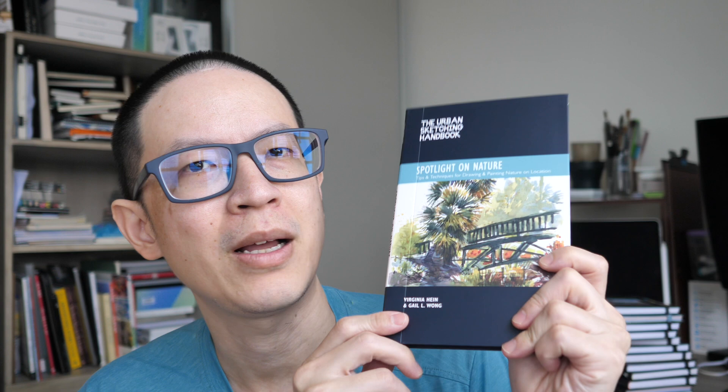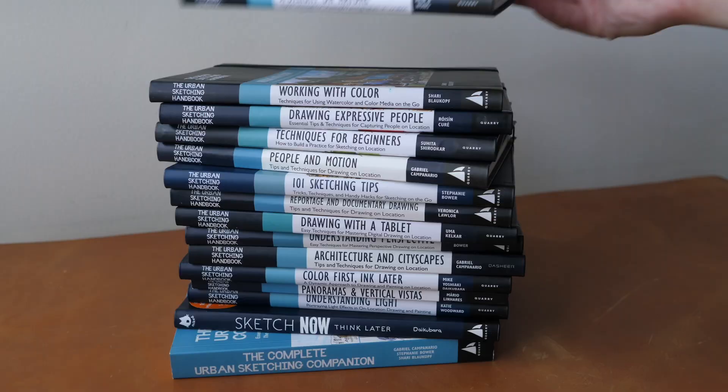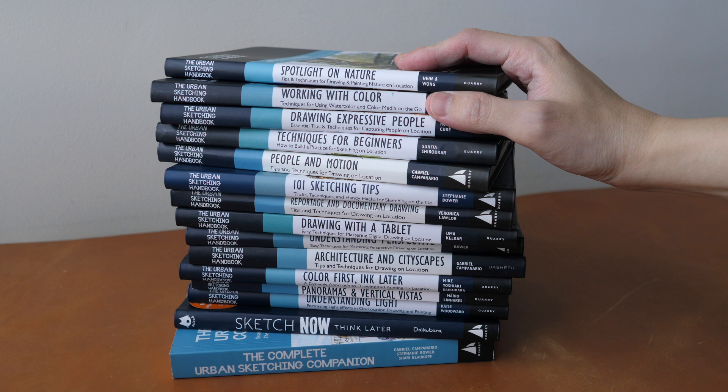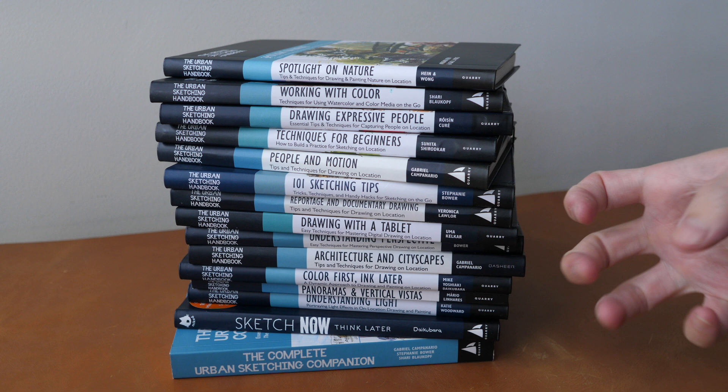Hey everyone, Till here back again with another book review. Today we're taking a look at Spotlight on Nature: tips and techniques on drawing and painting nature on location. This is just one of the many books from the Urban Sketching Handbook series, which you can see I have many. Each book talks about a specific subject matter, and this one is on nature.